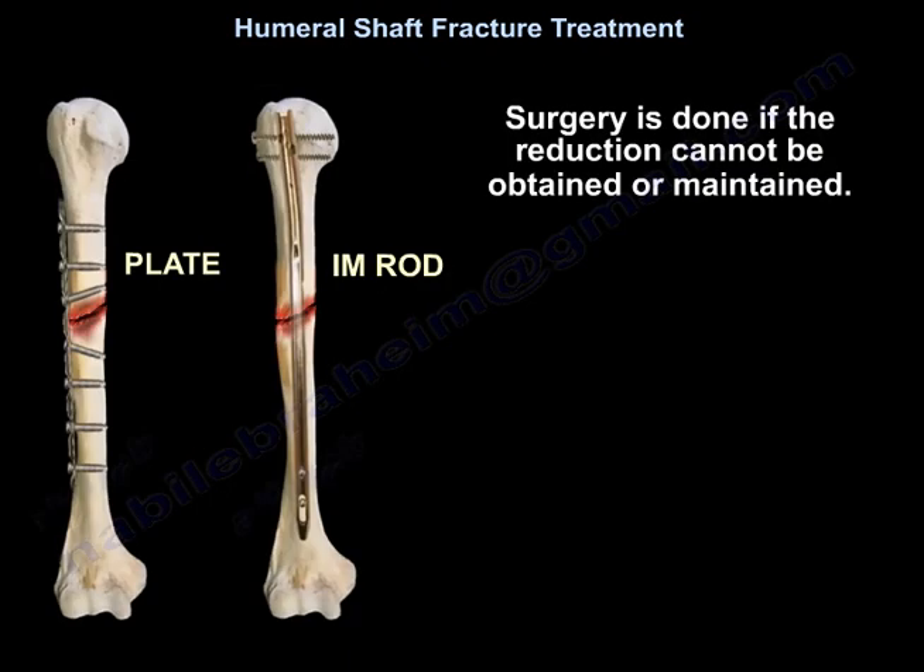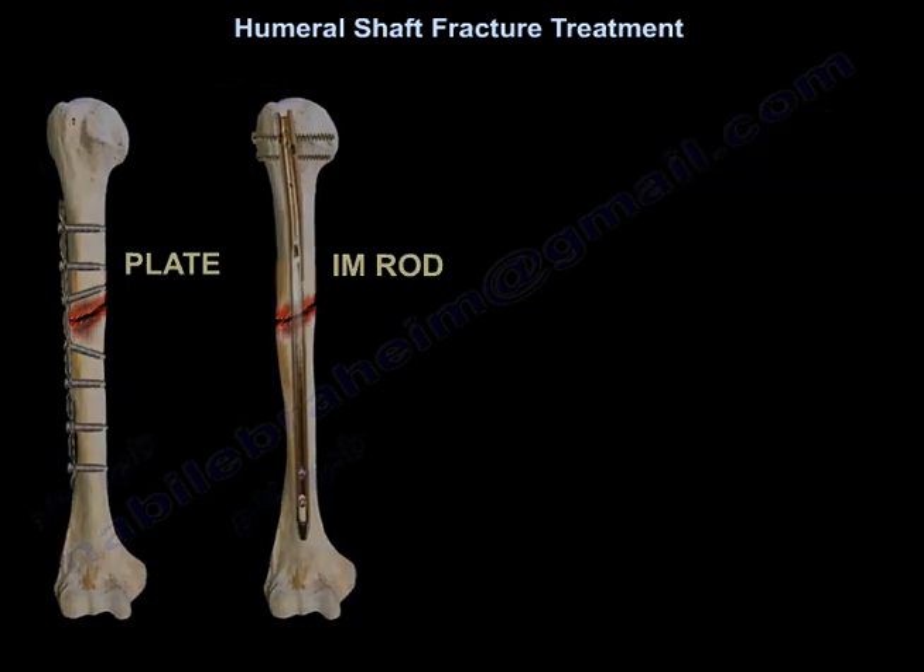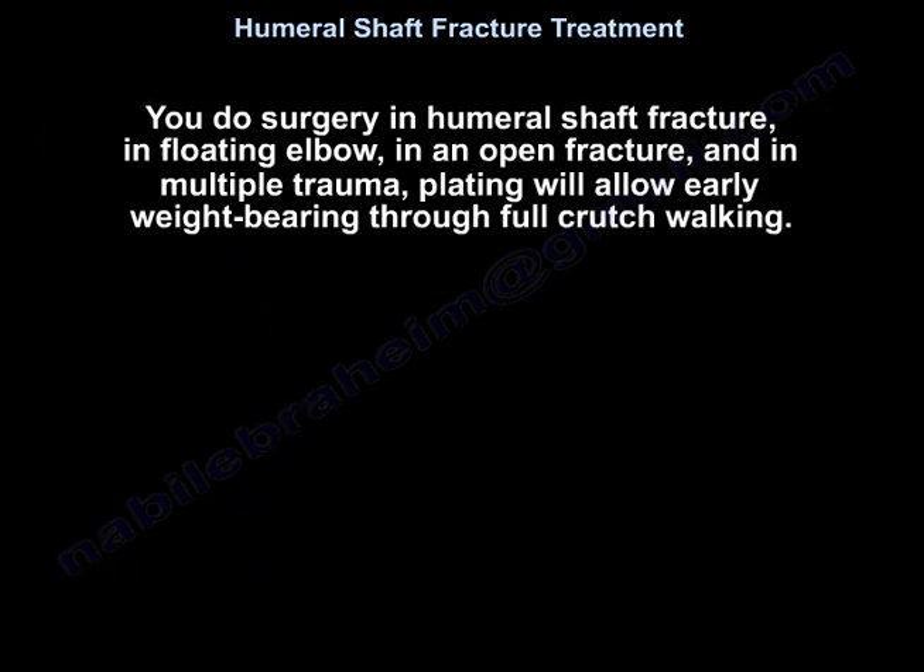Surgery is indicated if reduction cannot be obtained or maintained. Surgical treatment is also performed for floating elbow, open fracture, and multiple trauma. Plating allows early weight bearing through full crutch walking.